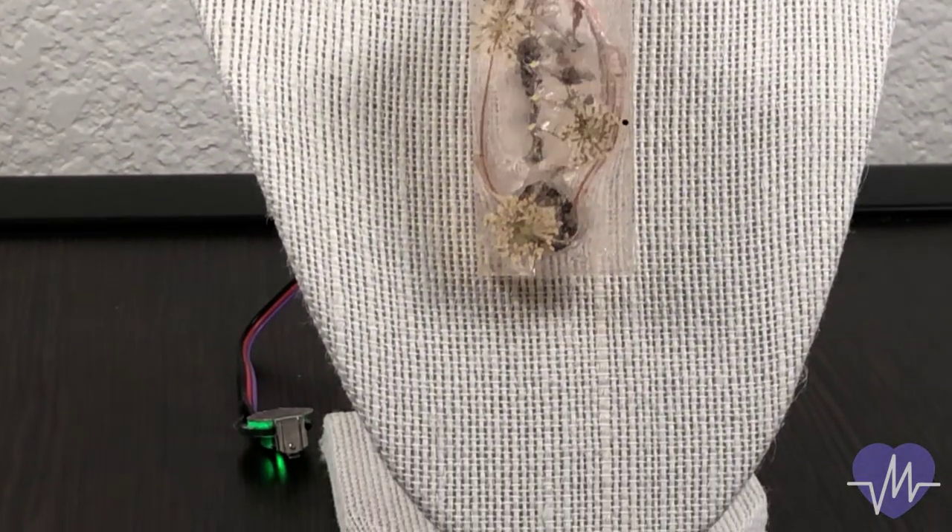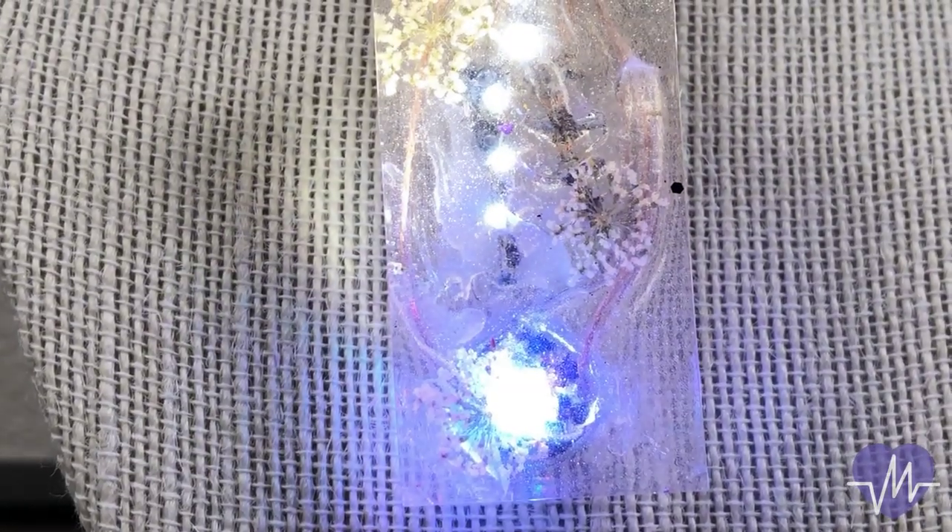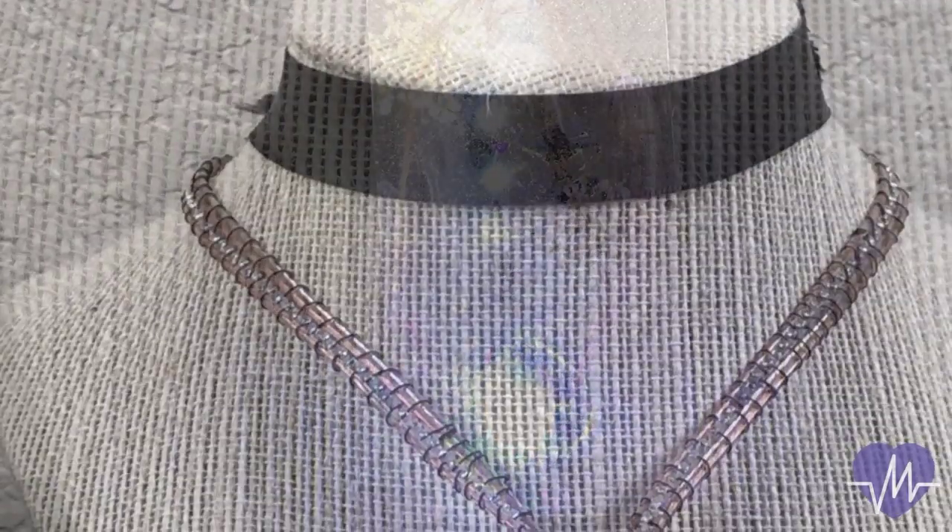We created the pendant by placing 4 LEDs and 1 NeoPixel in resin, which took 3 days to harden. The wires were then wrapped together with thread and beads.